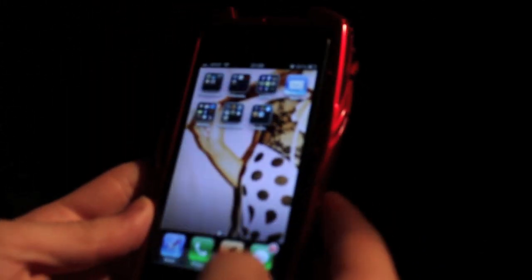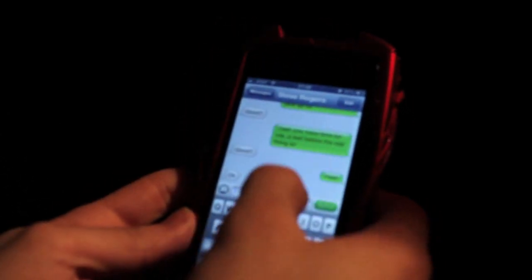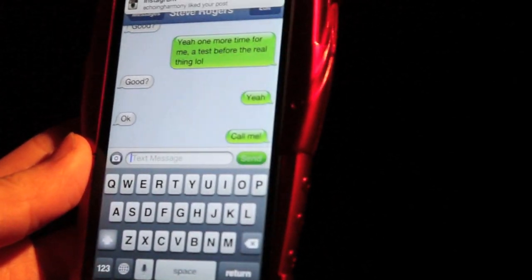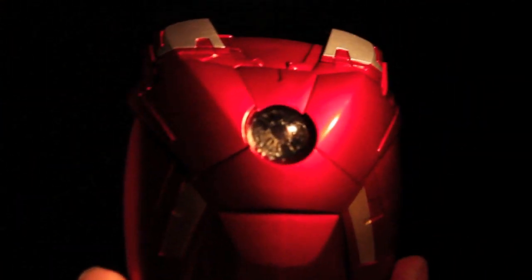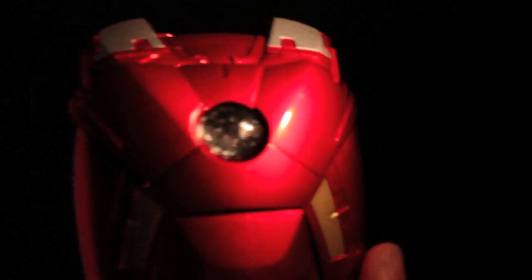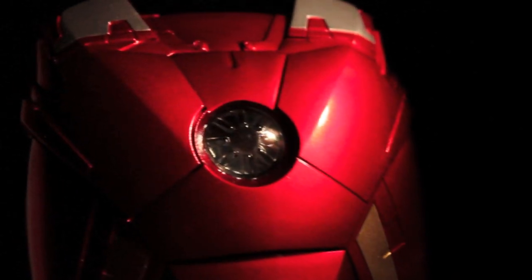So let me show you what happens when someone calls you. I'm going to text my buddy here to call me. While we wait, let's look at the details of the arc light here — very cool. As you can see, it's layered; it has a little texture going on in there with the clear plastic.